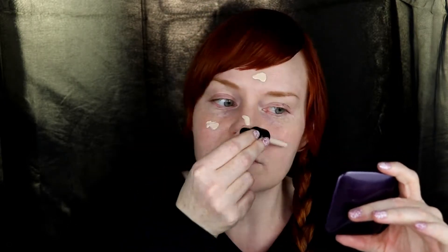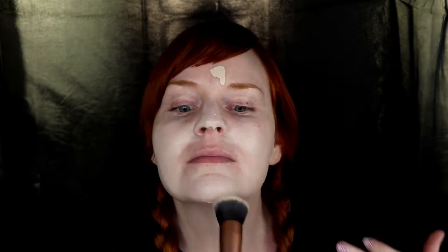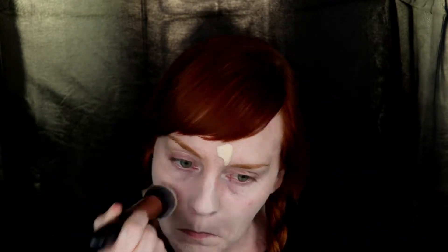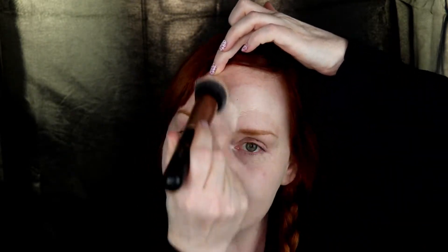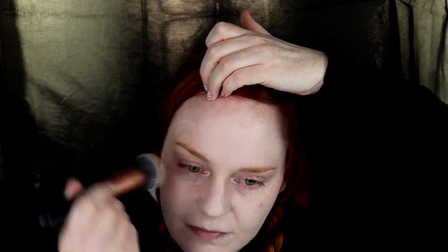First, we shake it up a little bit because this is a very liquidy foundation and it says that you should shake it. I am just using a normal Kabuki brush — I bought this in a set of brushes just off Amazon and it was very inexpensive. I don't have any really expensive makeup brushes and I don't necessarily see the need for it. If you have expensive fancy ones from Mac or Sephora or whatever, go for it. But I just use these really inexpensive brushes from Amazon and it works absolutely fine too.